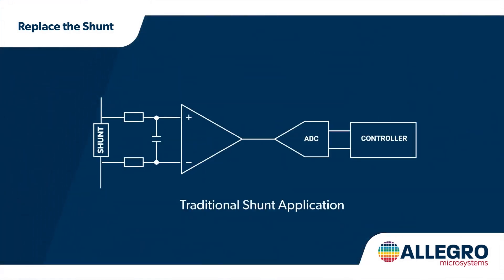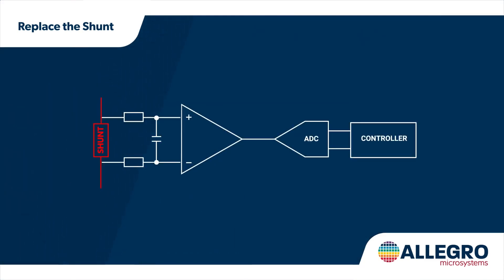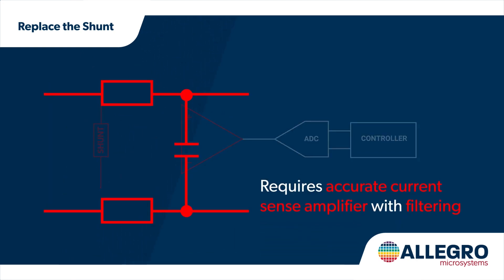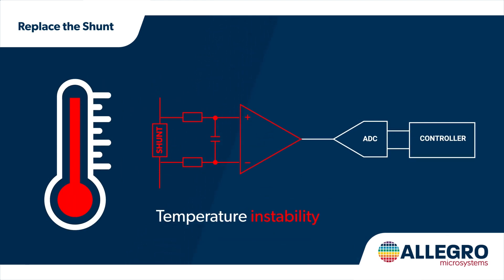Shunts have been a reliable solution, but they also have drawbacks. The shunt is a large component. It also needs an accurate current sense amplifier with external filtering components to get a good measurement. Temperature stability may also be a factor.